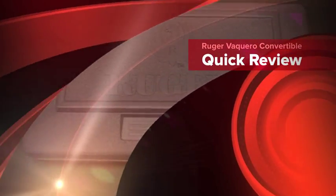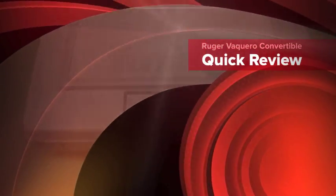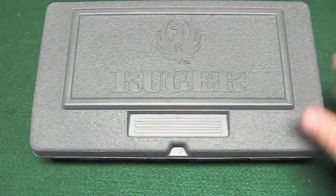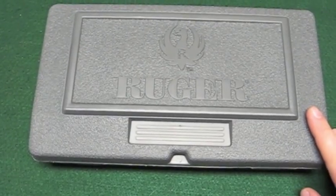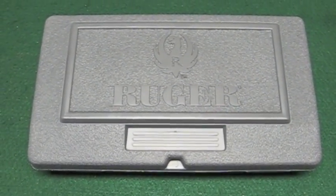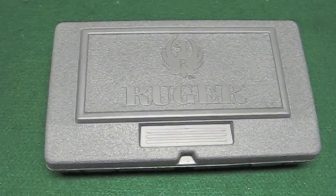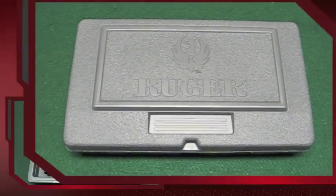This is Jason over at J&J Firearms again. Got another good gun for y'all to look at — it's a Ruger Vaquero convertible. It's available with a conversion cylinder on it, chambered in both .45 Colt and .45 ACP. Let me get this box open and we'll show it to you.